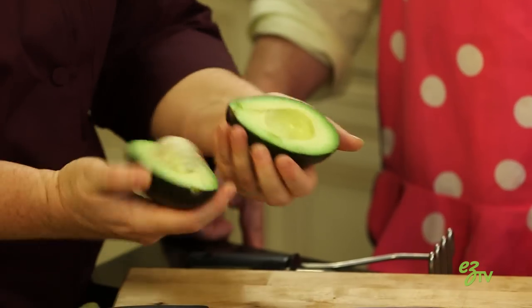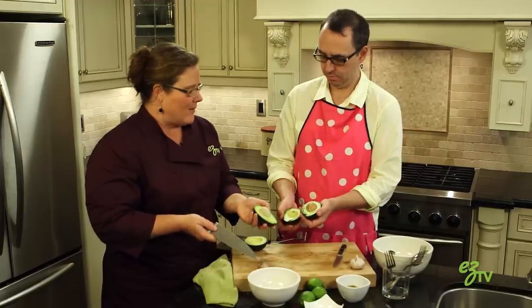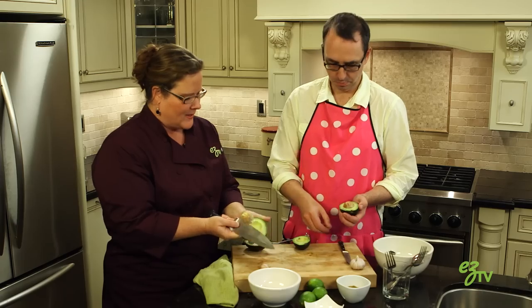And then we're going to twist and open. Oh my god. So, there's the big pit you were talking about. Yeah. So, now we have to find a way to get that out. What I'm gonna do is I'm just gonna tap the heel into here and turn. Oh, it comes out.